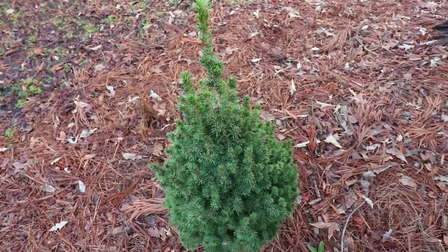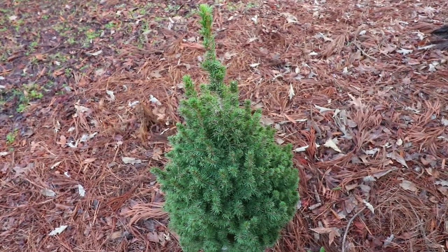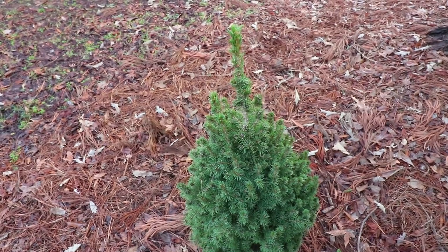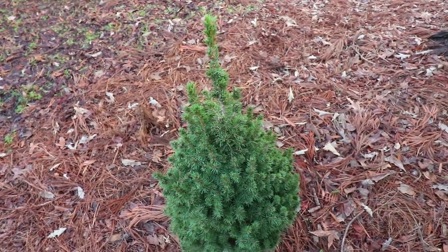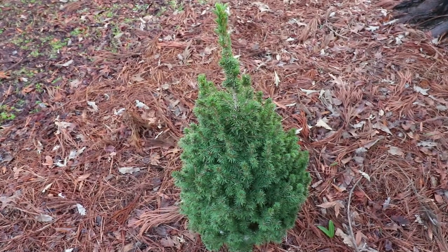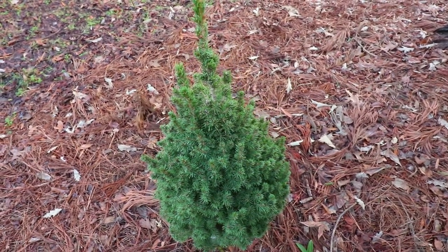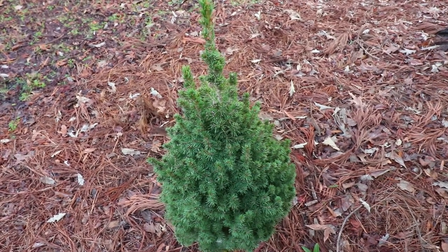There are not a lot of pest problems on Dwarf Alberta Spruce. In my area in North Carolina, I'm in Zone 7B, and in 7B and 8 it just gets too hot in the southeast for these. Spider mites can take them out very quickly — that's our main issue here. And if you planted this plant too deep and overwatered it, almost certainly you could end up with root rot. But in most areas of the country, there are not a lot of pest problems.